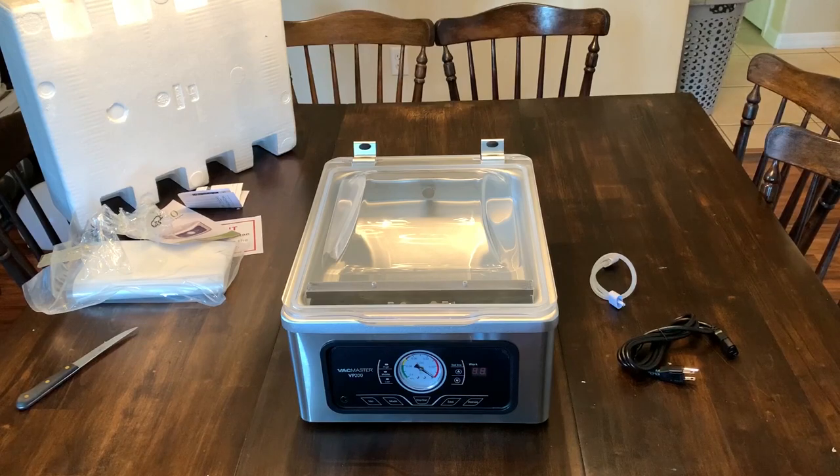So that's what comes in the box guys, not a whole lot. I'm going to go ahead and set this up and then we will do a demonstration of how it works. We'll put some water in a bag and see how it does with liquids right off the bat. Very simple, not a lot to it. We're going to go ahead and try it out and I'll be right back.